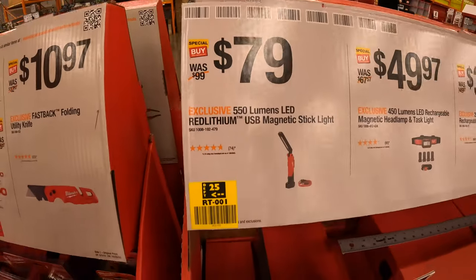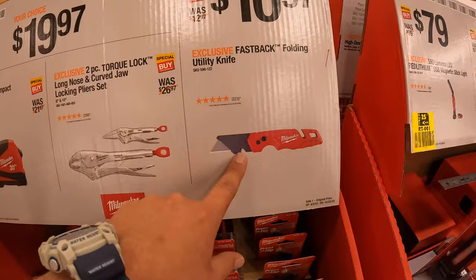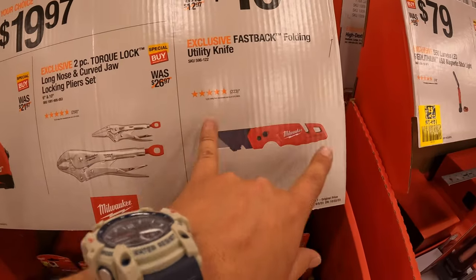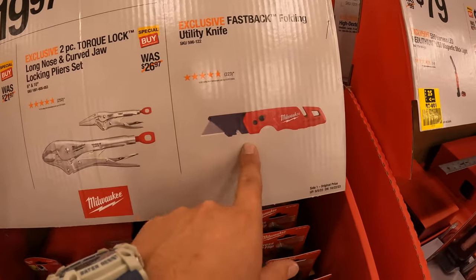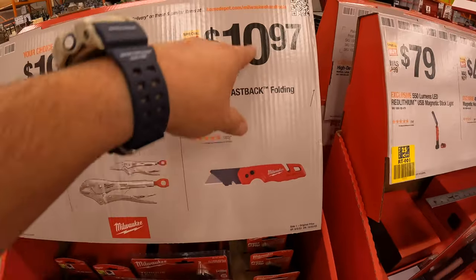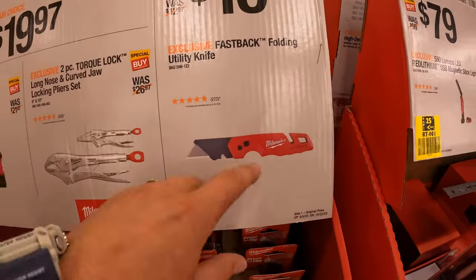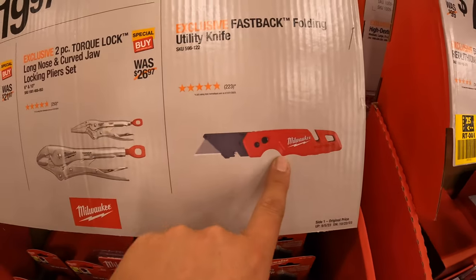$79 for a 550-lumen red lithium USB magnetic stick light. Then the Fastback — I love Milwaukee's Fastback. Only razor that I'll ever use again is the Fastback. Milwaukee did a darn good job with this product. I'm a fan of it — I got like seven of them. $10.97 for the floating utility knife Fastback. I love the design, I love how it sits in my hand while I actually use it.